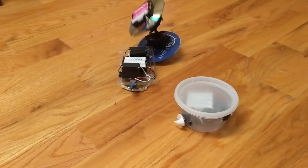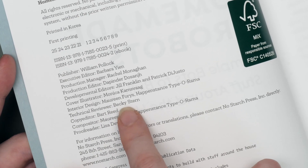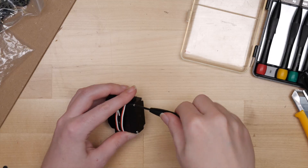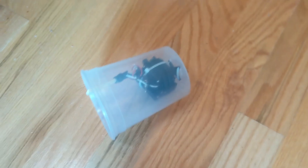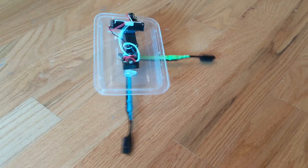I built several of the bots from the book, and I'm credited as the technical reviewer. Randy's bots all use modified servos, wired and mounted in clever ways to produce unique movements from easy-to-find household materials.